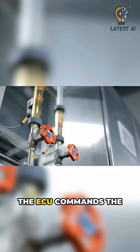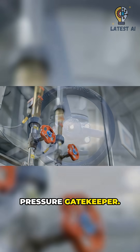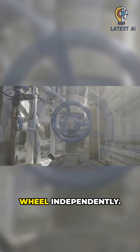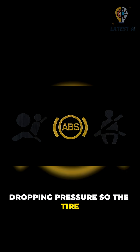When it detects that threshold, the ECU commands the hydraulic modulator — your brake pressure gatekeeper. Inside are solenoid valves: hold, release, and apply. They tweak pressure to each wheel independently. Release opens briefly, dropping pressure so the tire regains rolling grip.